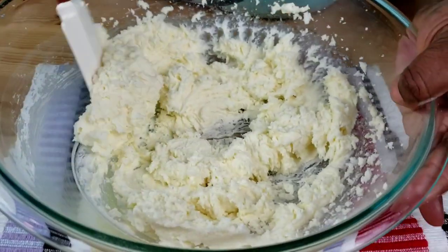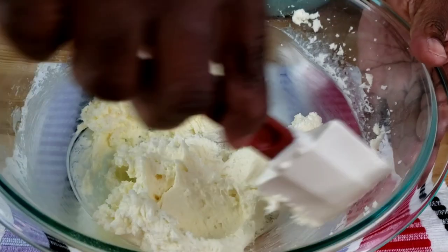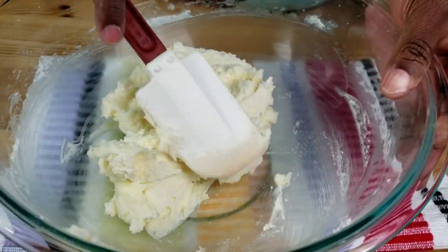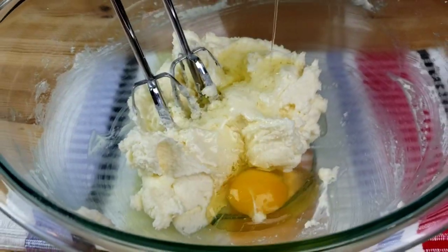Stop the mixer and scrape the sides of the bowl, then add eggs one at a time, beating well after each addition.